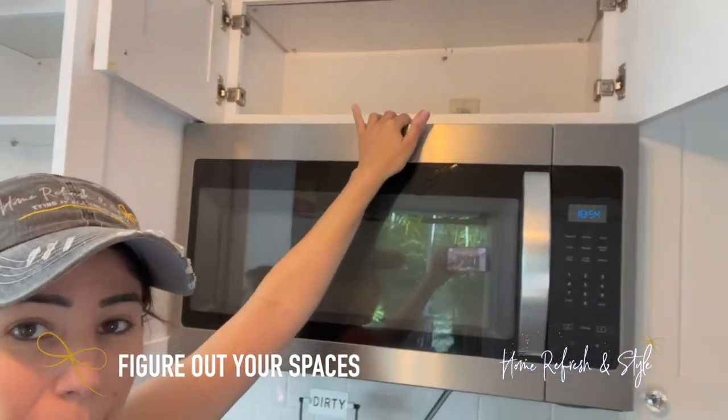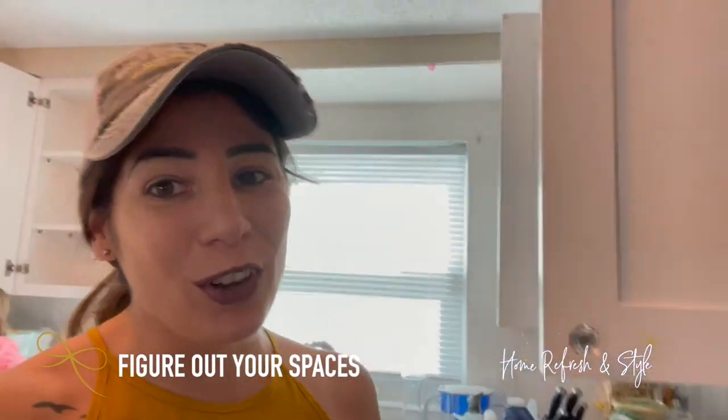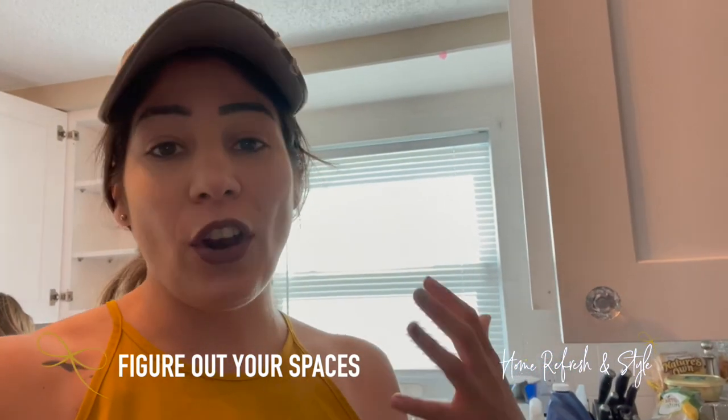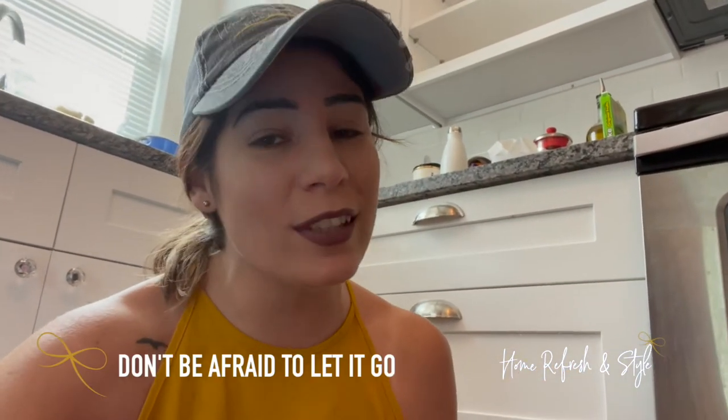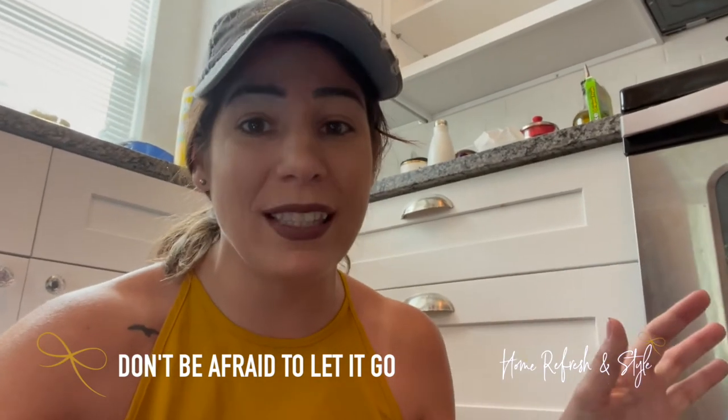After your deep declutter, figure out where everything is going to go. Look at all your spaces and see what makes the most sense. For hard-to-reach top cabinets, put items not used as regularly — like fine china or entertaining pieces. Make sure actively used stuff is at eye level. Don't be afraid to move things around. My client had camping gear she's never actually used. In those situations, let it go and donate those items — if you ever go camping, you can buy cheap items then.